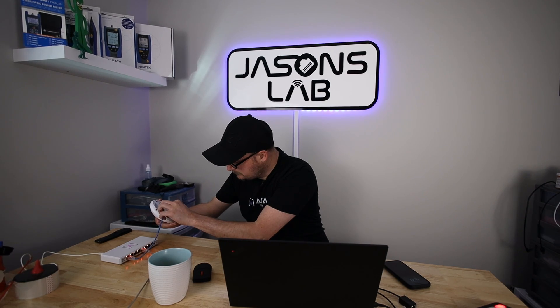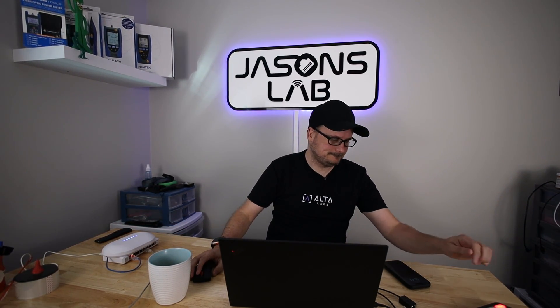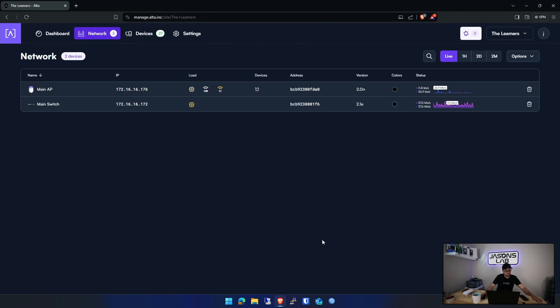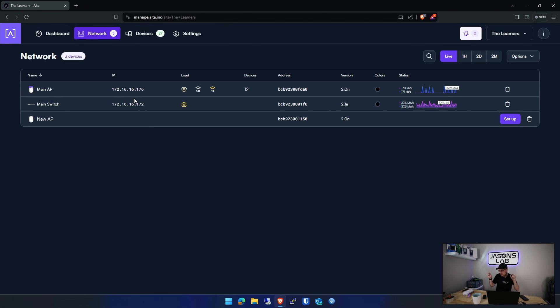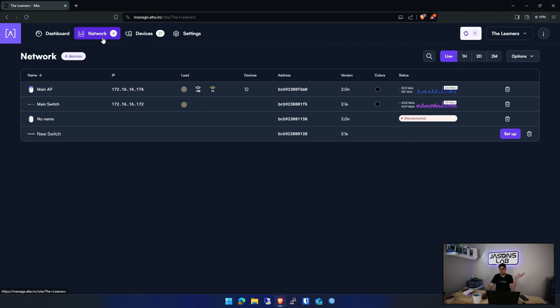I'll plug in the switch and the access point and show you my screen. On this screen it should auto-see this and auto-adopt itself, mesh, connect — all that kind of stuff. It's gone white so we should see it in a couple seconds — there it is, it's already done the handshake. But you have to tell it yes you want to mesh, so we'll push Set Up. We should see the switch show up — there's the switch, we'll set up that one too. They're both set up and connected just like that.